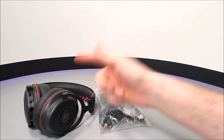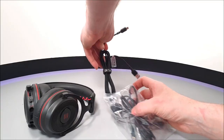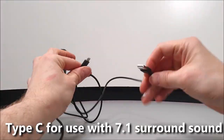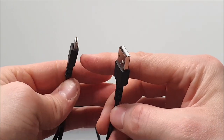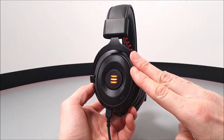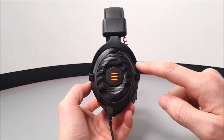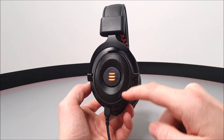A cool feature of this headset is that it illuminates on the side of the driver units. A very lengthy USB to USB Type-C audio cable is provided, which powers those lights and also works with PCs and laptops to supply audio. The lights are red LED, not RGB, with an open mesh grille surround.